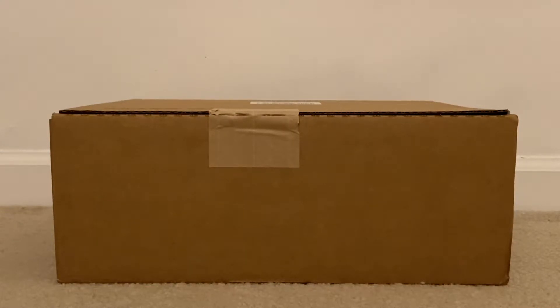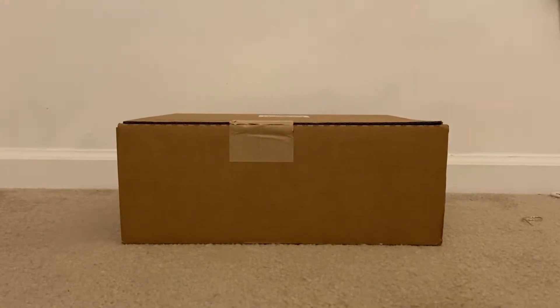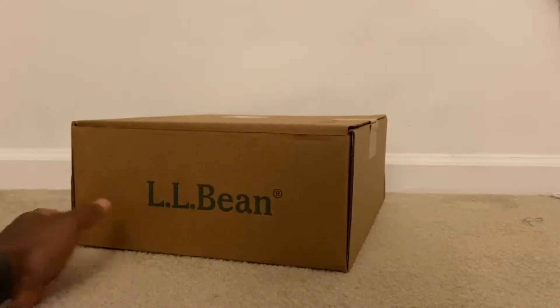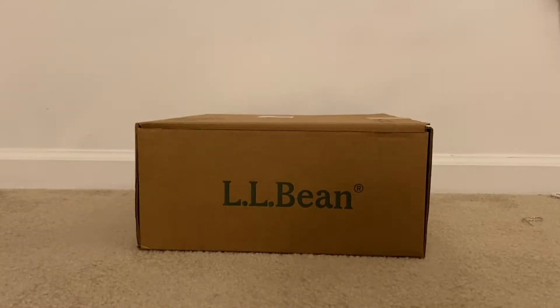YouTube family, coming to you today with a review — it's going to be a heat review right here. I know you're looking at the box, you don't know what it is. I know it looks plain, let me go ahead and switch it around for you so you can tell what we're coming with today.